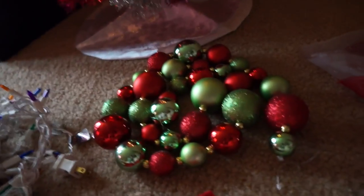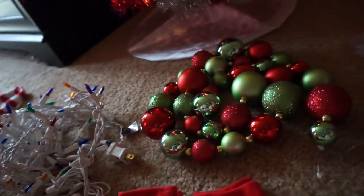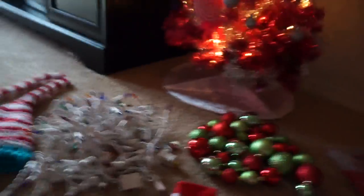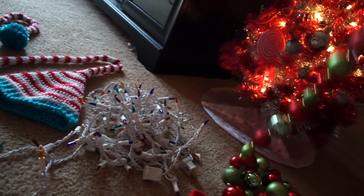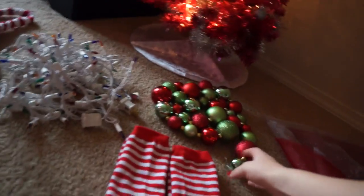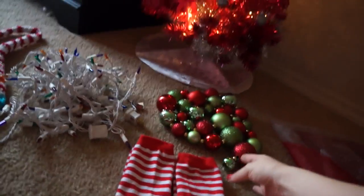For photo props, you can use any kind of Christmas balls, special Christmas ornaments, or even a little Christmas tree. I got this long garland of Christmas balls — I think I got these at Joann's a couple years ago, after Christmas, and they were only like $10. I use those in my photos as well.